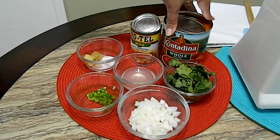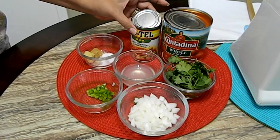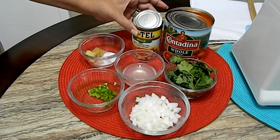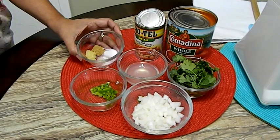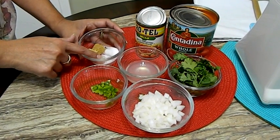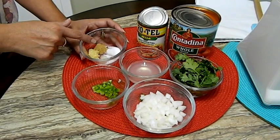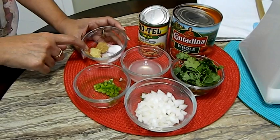Here I have one can, it's 28 ounces of whole peeled tomatoes, one can of diced tomatoes with green chilies — this is 10 ounces. Here in this little cup I have a quarter teaspoon of sugar, a quarter teaspoon of salt, half a teaspoon of cumin, and one clove of garlic minced.